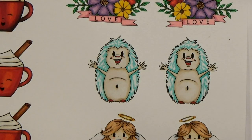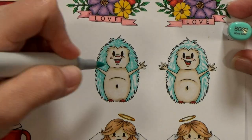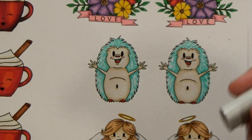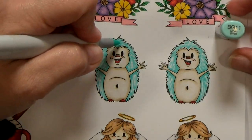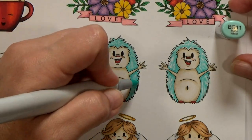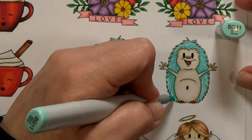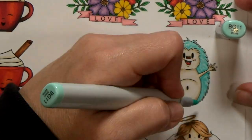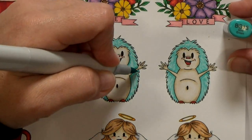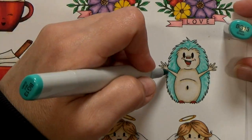Then I'm going to pull out my medium shade, extend those shadows a bit, and fill in some more quills. This part goes fast. Then I'm bringing in my lightest shade and I'll finish filling in the image and blend a little bit. At this point I felt like I wanted to darken up my shadows a bit more, so I added a second coat of my two darker shades. That's just going to give some more dimension to this cute little guy.